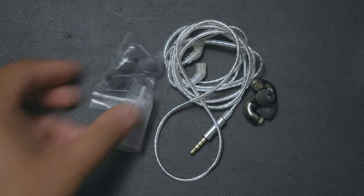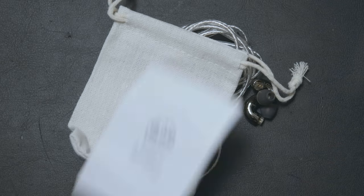That being said, let's get started on this review. You're going to get these little macaroni IEMs, a silvery straight cable, extra ear tips of different sizes, a carrying pouch, and a manual.